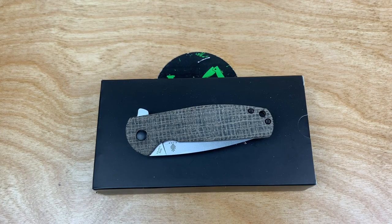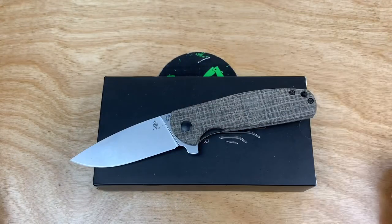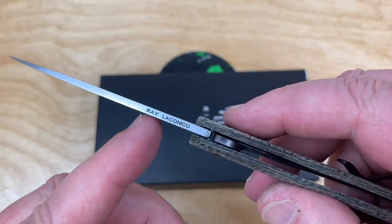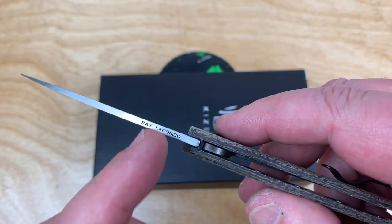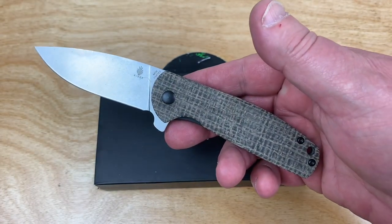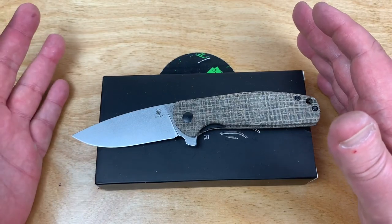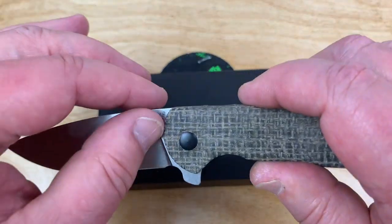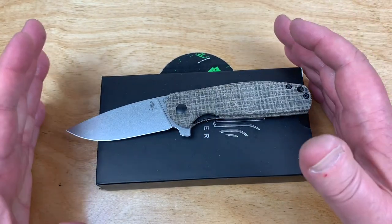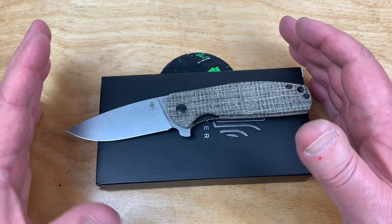Mojave Outdoors. And what do we got here? Kaiser. Ray Lacanico design — the Gemini. This is the big one. They make a mini. Actually, Mojave Outdoors has a mini as well, but this is an exclusive they have. Check out the mini.